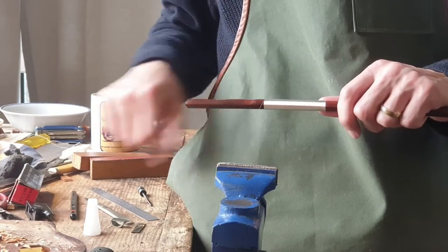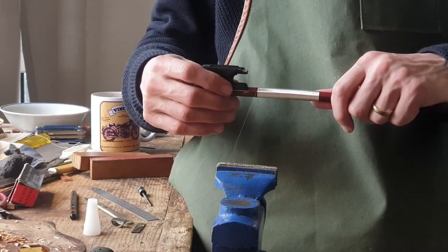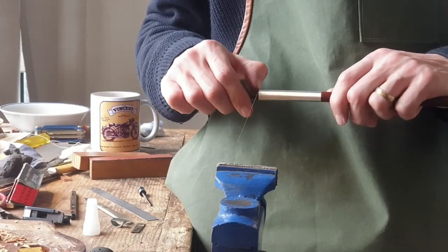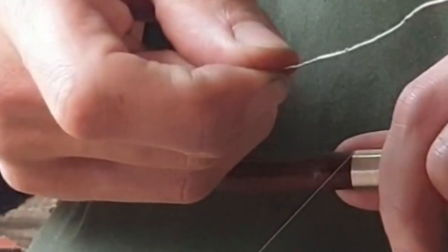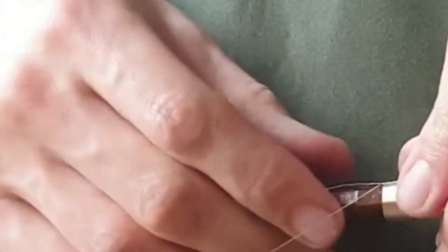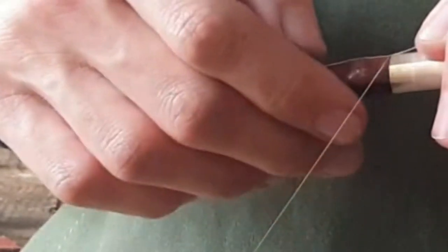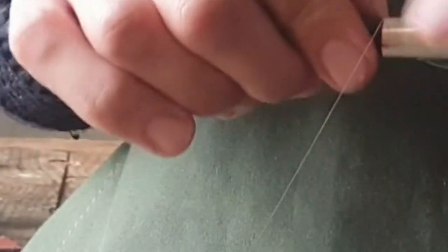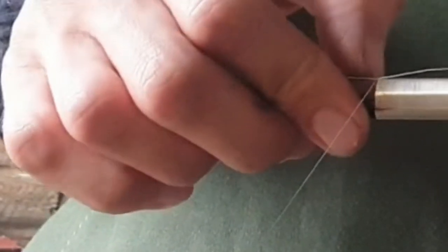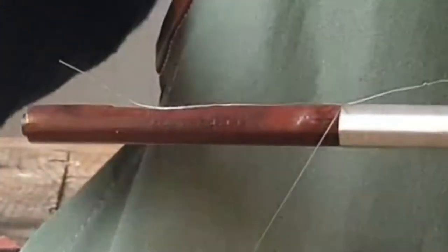We're down at the other end now. We've got roughly a centimetre, a bit under a centimetre. We might do another couple of rounds. Now we're going to grab our scrap piece of wire that we cut off at the start and tuck that under. Other people have different methods of doing this — this is not the only way. We tuck it under and wind over the top of it, which leaves a little channel underneath that we're then going to tuck the end of the wire back through.